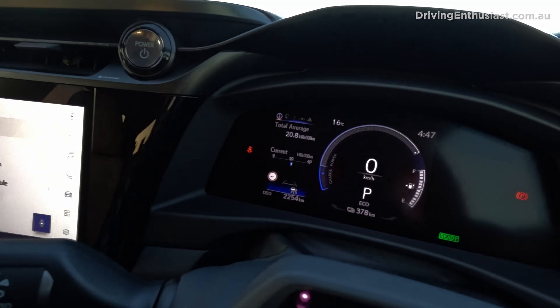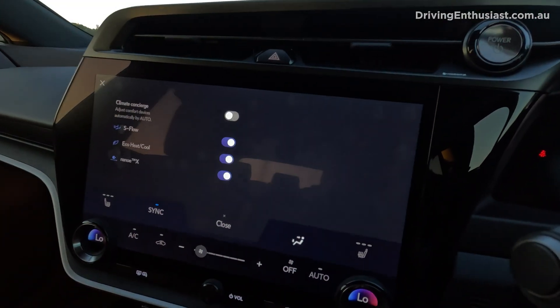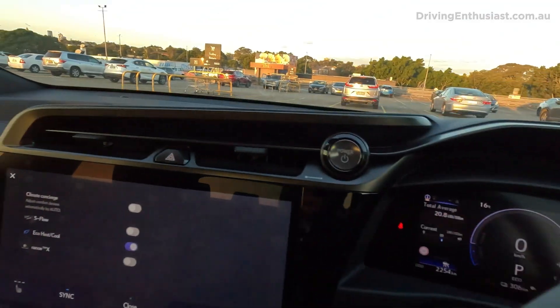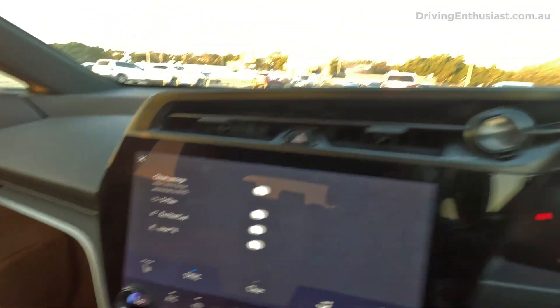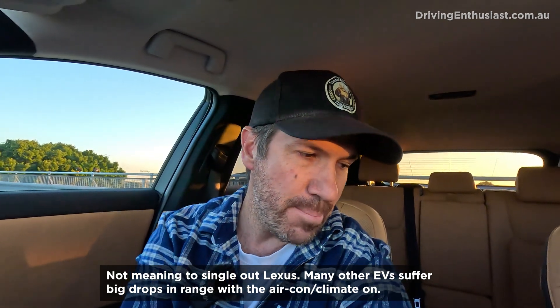I'll turn it off and show you again — 378, then 306. Now I can go into the climate settings. I've got it on eco heat and cool. Even if I turn the nano X filtering off, that hasn't changed anything — it's still 306. Turning off eco heat and cool has dropped it down even further, so if I don't have it on eco heat and cool you lose even more range. That's just crazy in my opinion. It's not like I'm asking it to do something way out of its depth — it's just putting the climate control on. I don't think that's a big ask. It's not like I've got massage heating seats activated on all four or something like that. I can understand that would really drain the battery, but just having the fan on — I don't understand that.